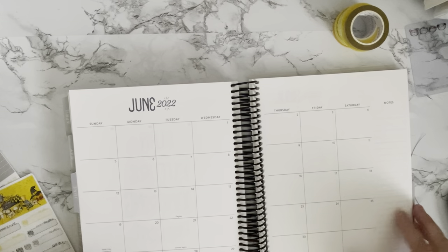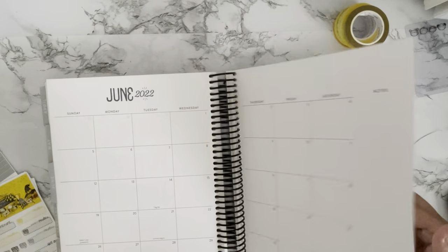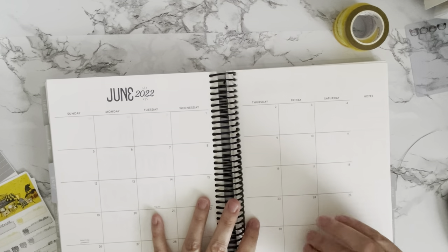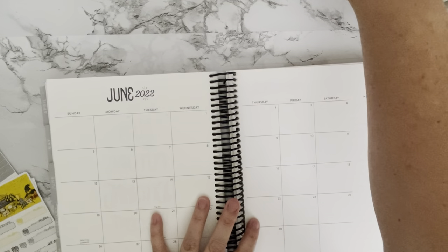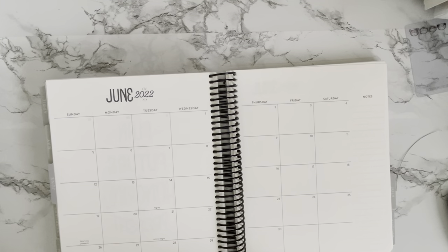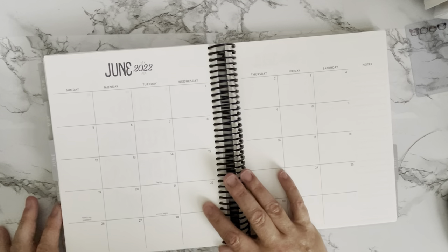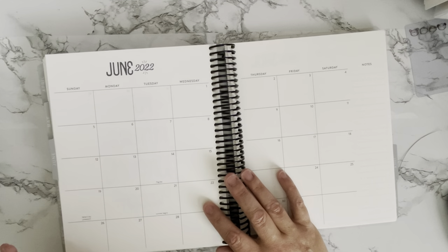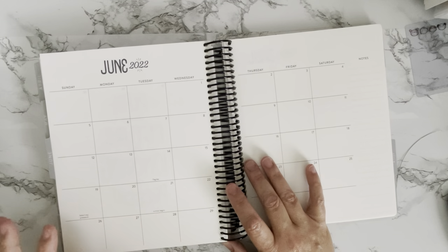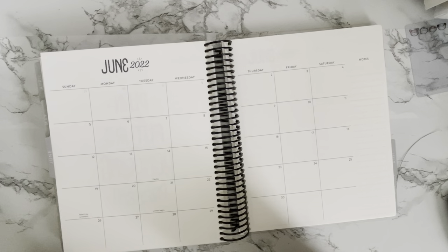Wow, June already! I'm almost at the end of this planner — I'll probably plan through June in this planner and then move over to the vertical or the hourly. I still haven't made up my mind on which Erin Condren I purchased. I might even take a break from weekly planning and go more to a daily list-making type of plan for the summer — I'm really not sure what I'm going to do.